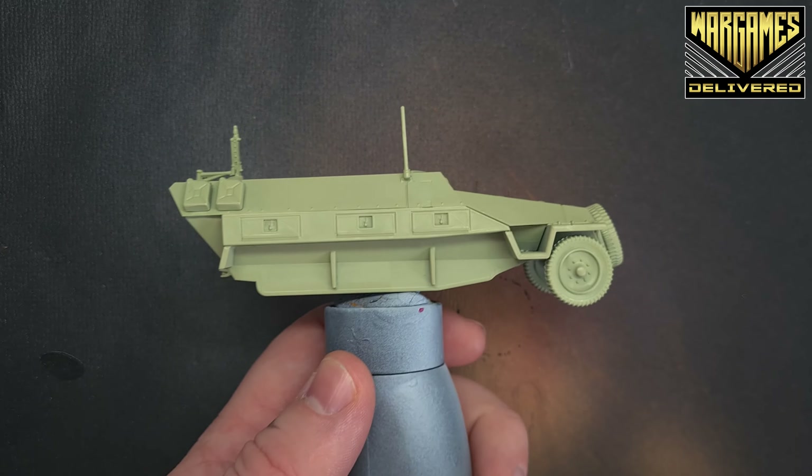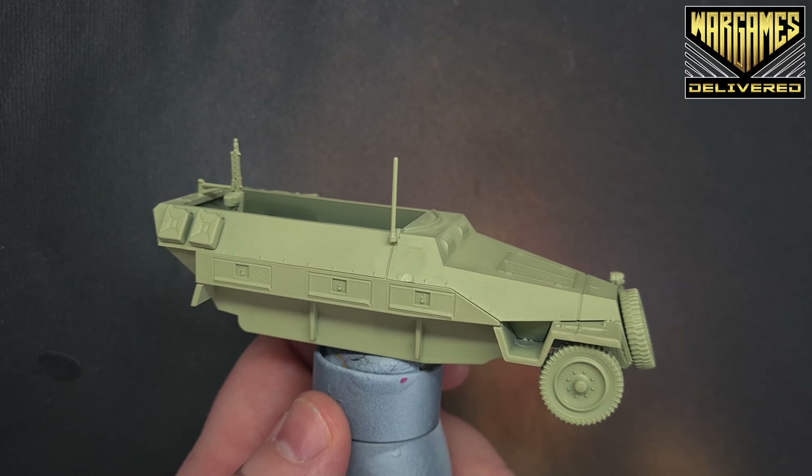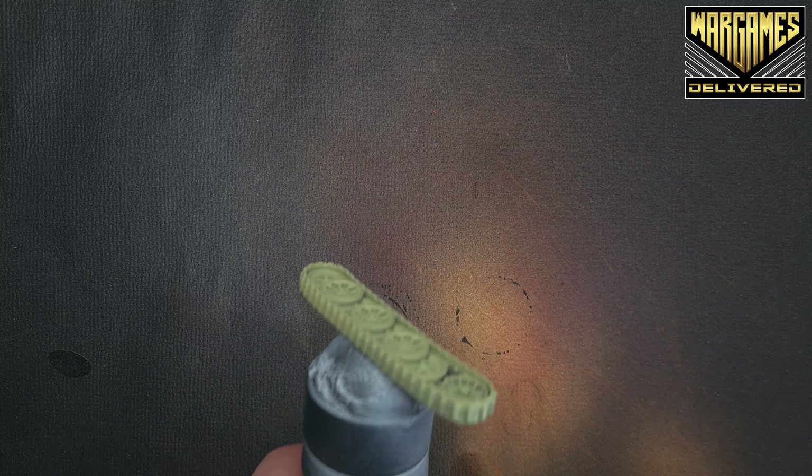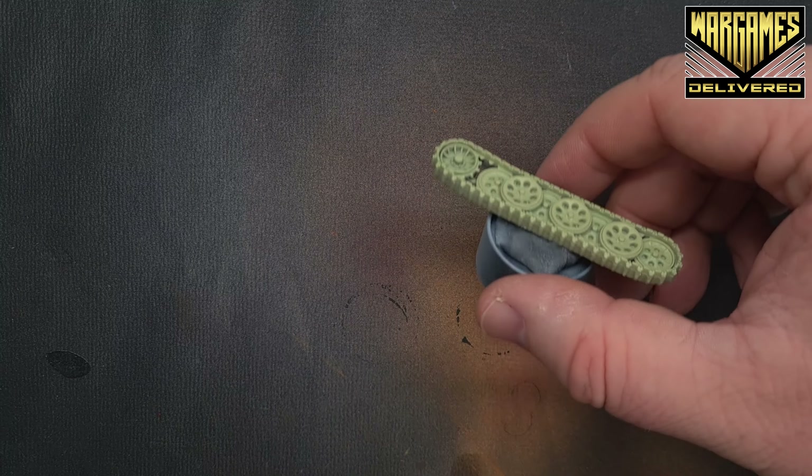When it comes to the Pak 36 half-track, I've built it in subassembly. Here's the main body of the half-track — I've sprayed everything with Necrotic Flesh because that's a really nice base to give us the color we want. I've left off both tracks and the main gun, because it's easier to paint the tracks when they're off the vehicle. That's the subassemblies — let's get to painting.